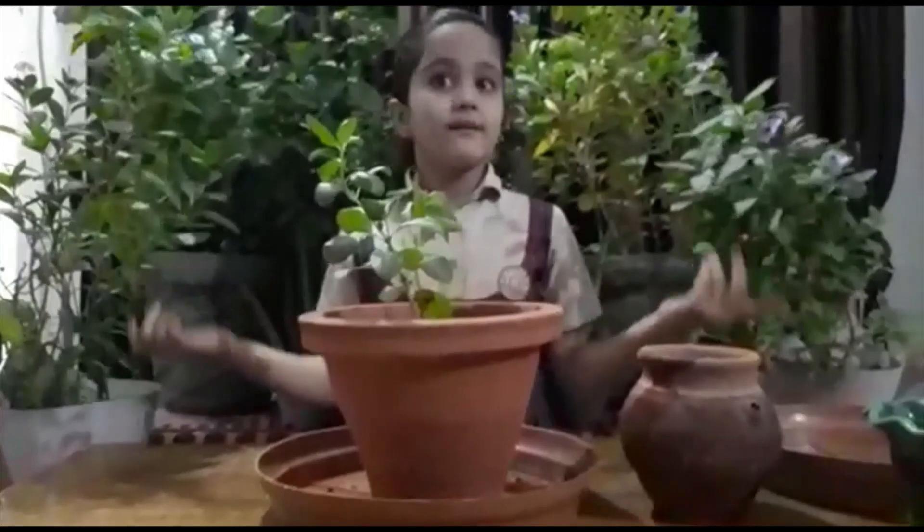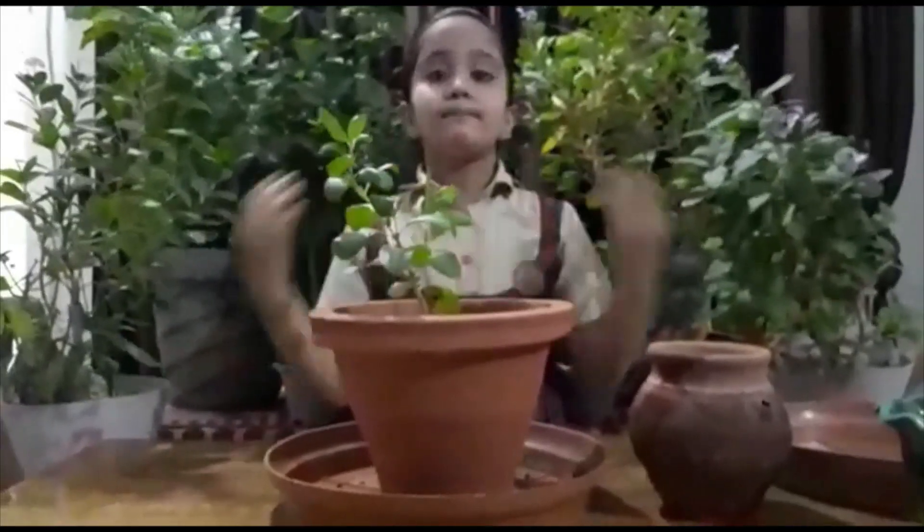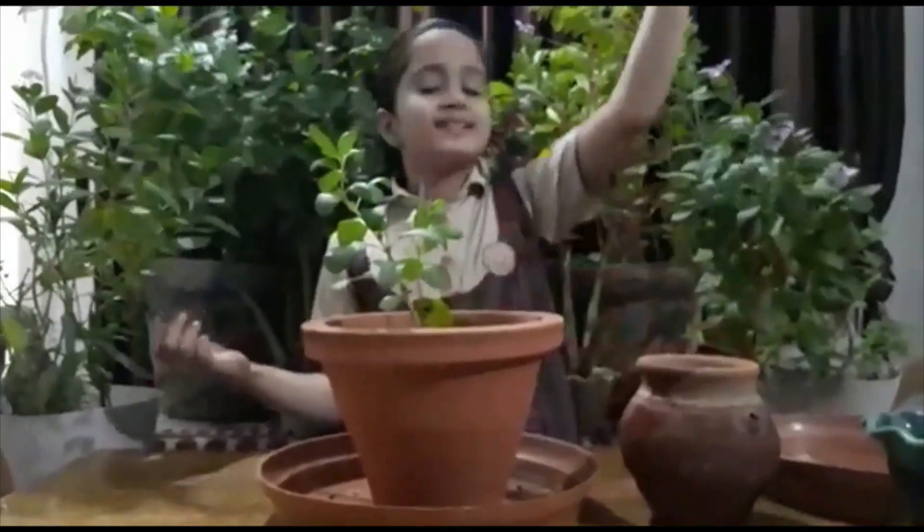Now we will meet after 7 days. I will keep watering my plant thoroughly and protect it from direct sunlight.